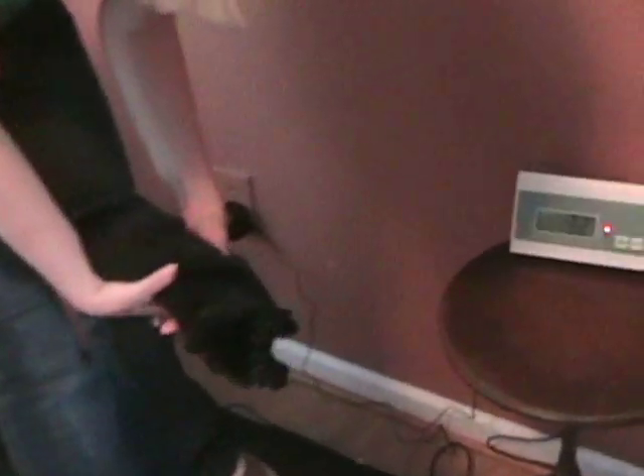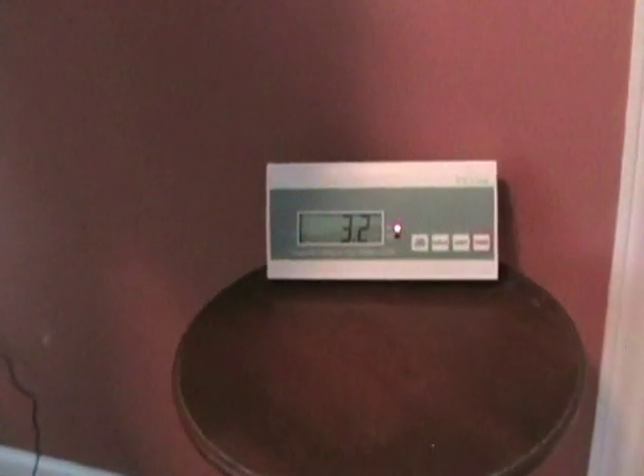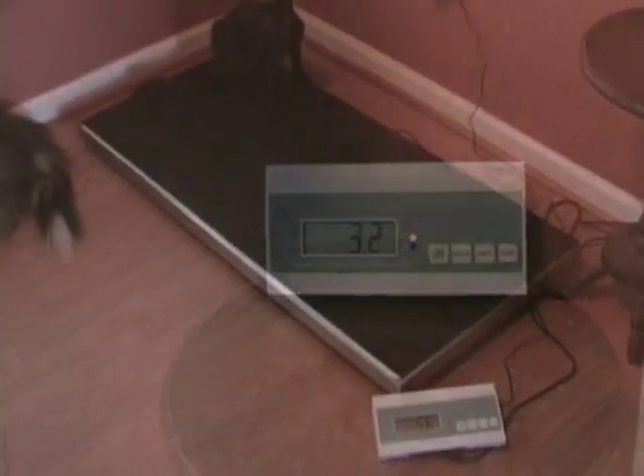The shipping weight of the scale is about 48 pounds. The scale operates on both 115 volt AC power or six AA batteries.